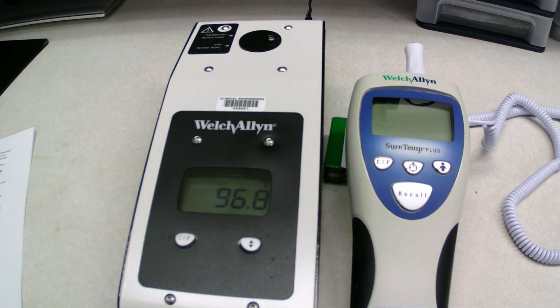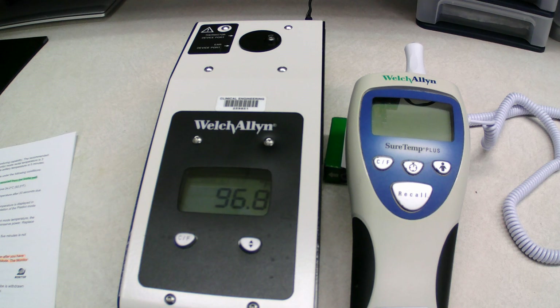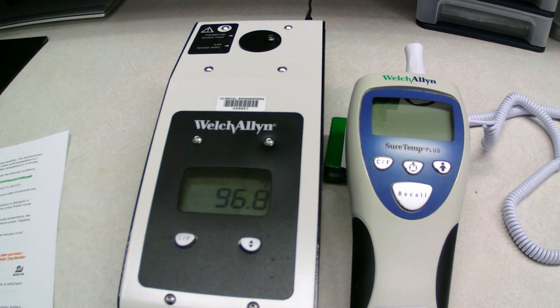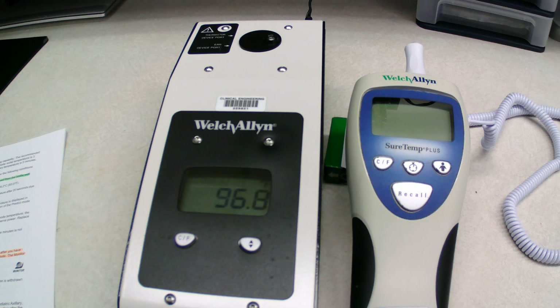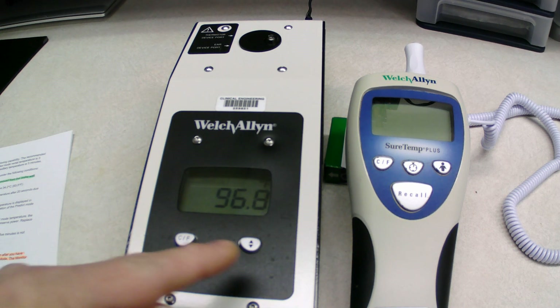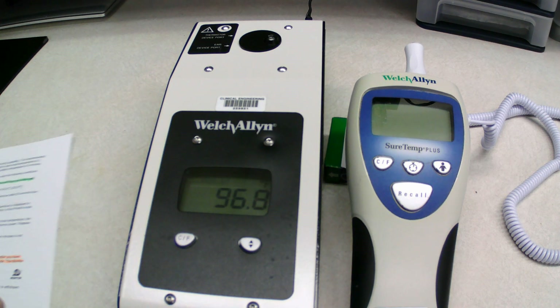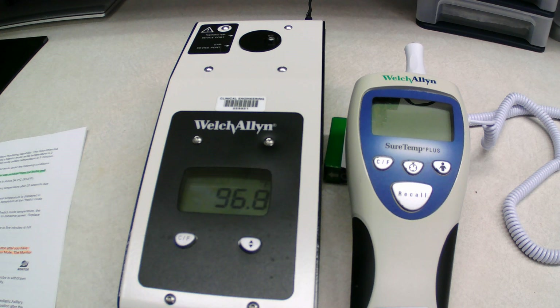Now this device takes a while to warm up — you're going to have to plug it in. The manual does tell you to keep it at room temperature for about 30 minutes before you plug it in, just so it warms up faster. Once you plug it in, it will start to warm up. There are three set points on this that you're going to check your thermometer at: 96.8, 101.3, and 105.8 — all in Fahrenheit. The first one we're going to start at is 96.8. As you can see, it's reading 96.8. Once you plug it in, it takes about 30 minutes to warm up and get to that set point.